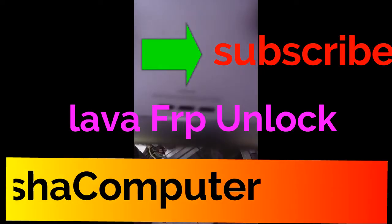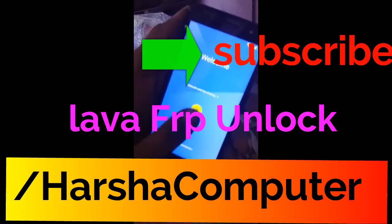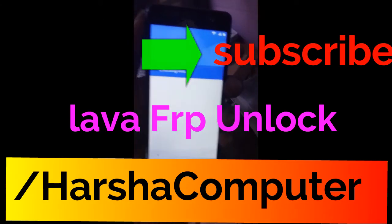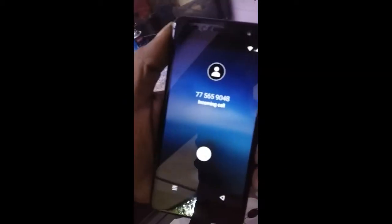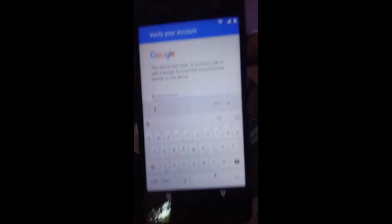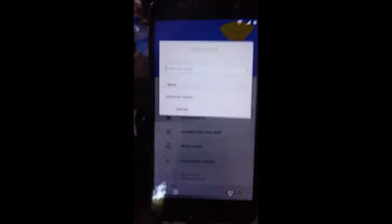Hello guys, today I am going to unlock Lava R1 FRP. Let's begin. Check the connection — it's asking for a Google account, so we are going to unlock just this one. Click 'Add Network'.